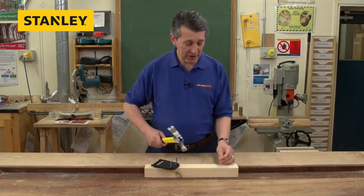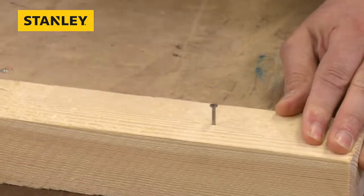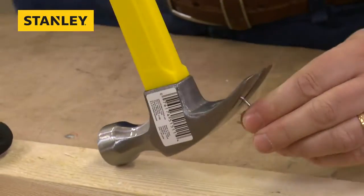As you can see, very nice and straightforward. Nails are in — simply put it underneath, lever it out. It's as simple as that.